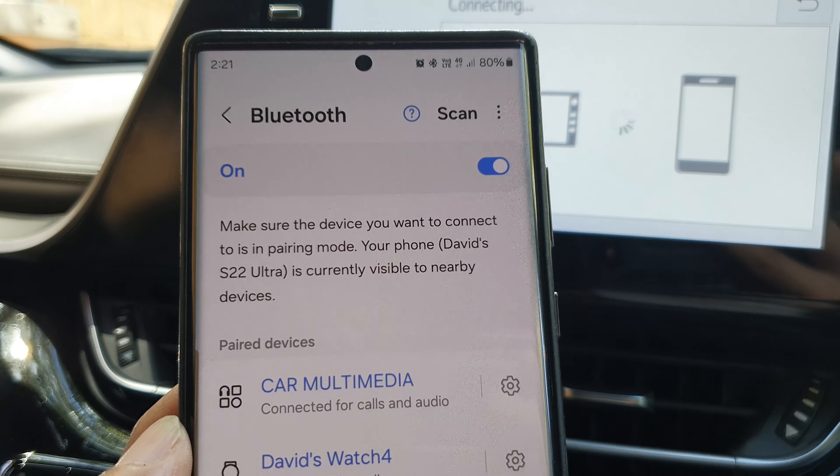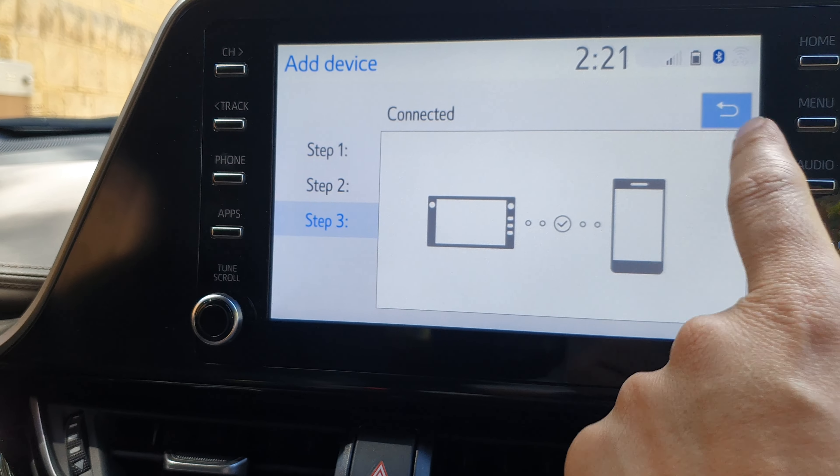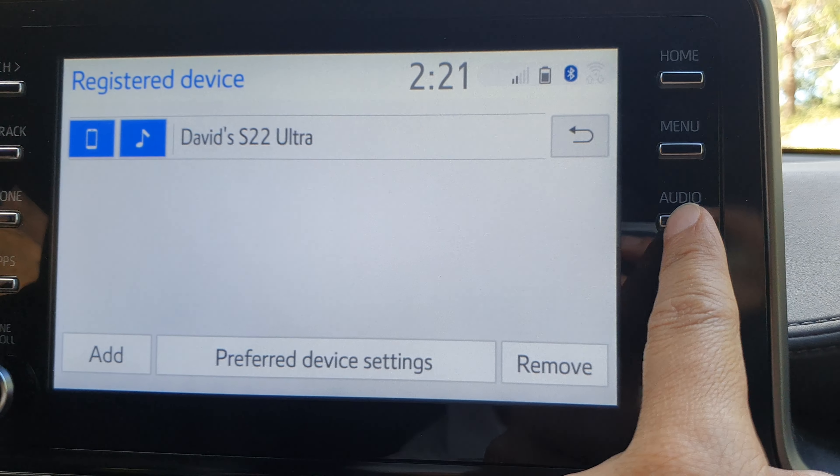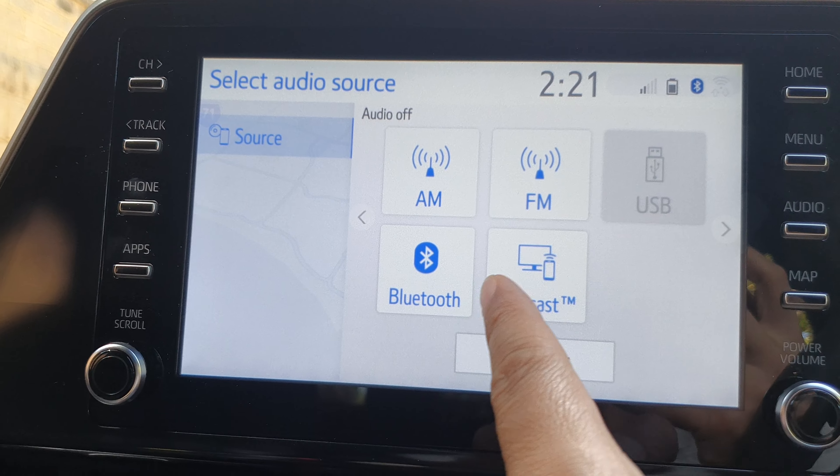After you have successfully paired your phone to your car via Bluetooth, we can now tap on the back key or tap on audio. Tap on audio, press on it, and then press on Miracast.